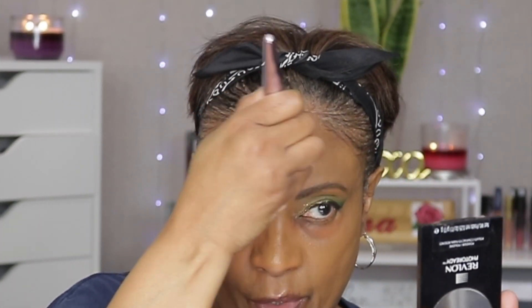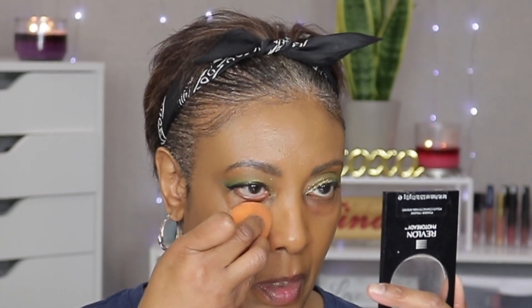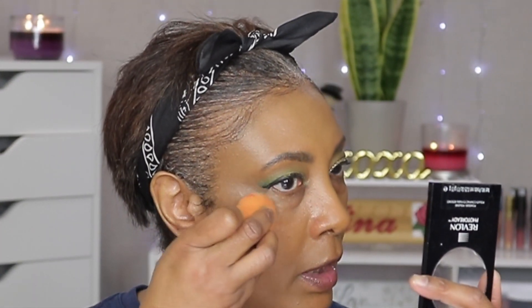When I use a brush I just pretty much spread it across the face like so. Once I get it all spread out on my face, I go back in with a damp beauty blender and kind of pet it all in.